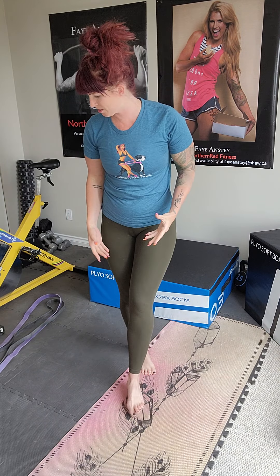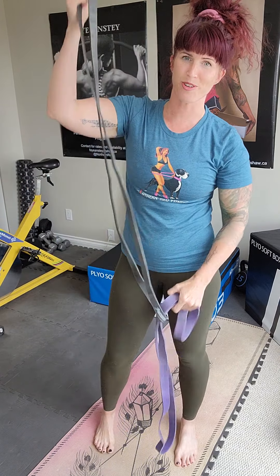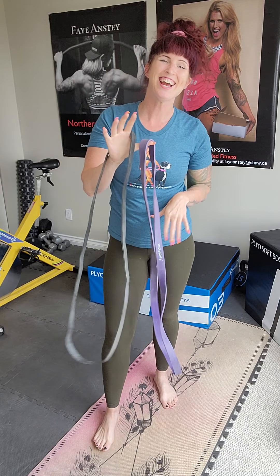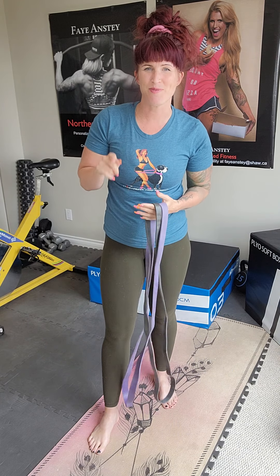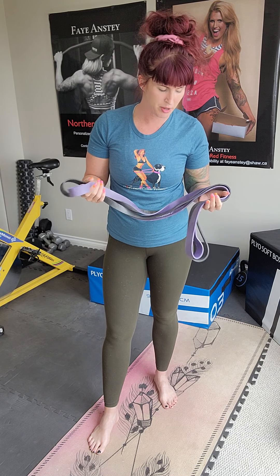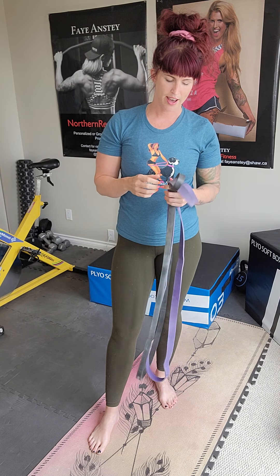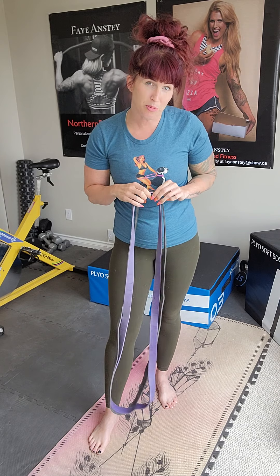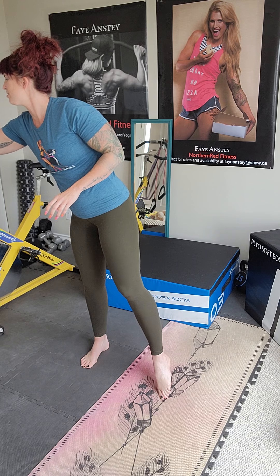It is going to be all either body weight or we're going to be using bands. You can use your bands with handles. I'm going to show you how to use these bands here just for some variety. If you don't have bands like this and you want to get some, shoot me a message and I will send you a link to Amazon where you can buy them, but you can also get them at any sports store. You can also use free weights if you have those.